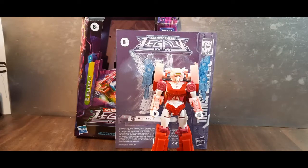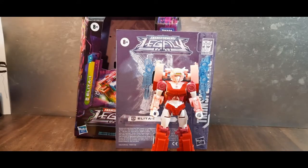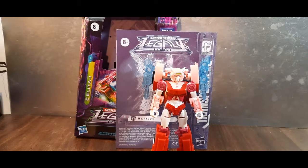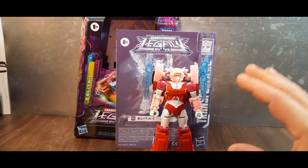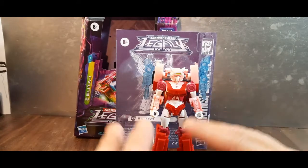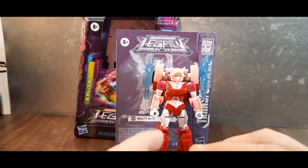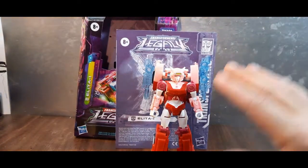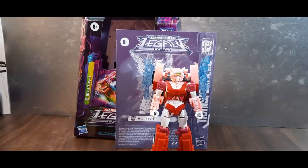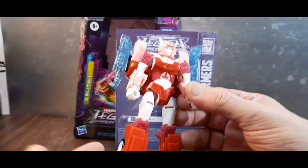Hey, welcome to Ninja Bell Reviews. Today we're taking a look at the Transformers Legacy deluxe class Elita-1. Right out of the gate, this is not a Legacy deluxe figure — this is a Cyberverse deluxe figure in every single measurable way. The materials, the feel, the weight, the amount of paint, the engineering — everything about this toy screams Cyberverse deluxe.